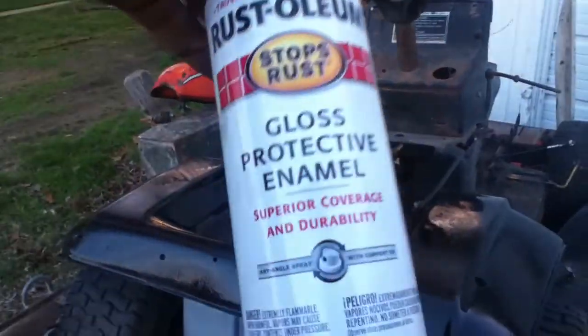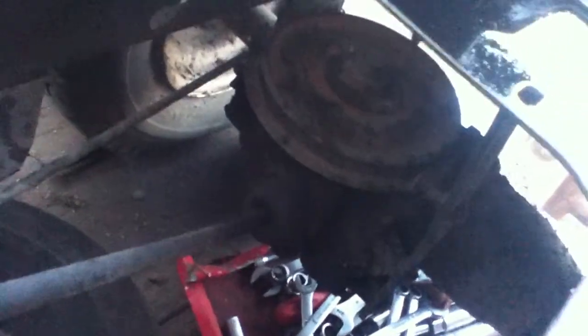I was using Rust-Oleum gloss enamel but it's empty now. Hopefully in the next few days, if you can see in there, I'm gonna be getting that transaxle out of there and getting an axle for it.